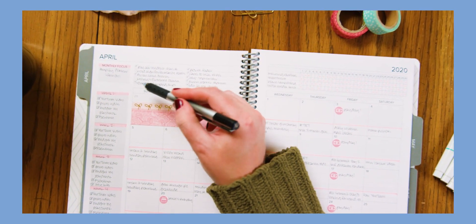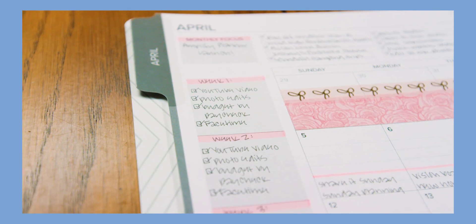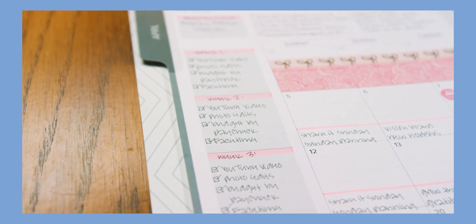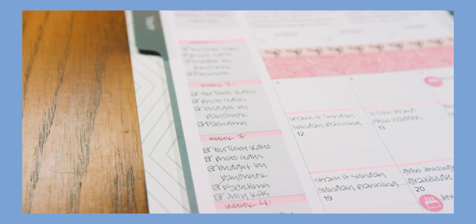To-do list section: use this for goals you want to accomplish this month. Gray freedom boxes: use these for social media scheduling, weekly themes, meal planning, weekly reminders, health and fitness, or weekly goals.